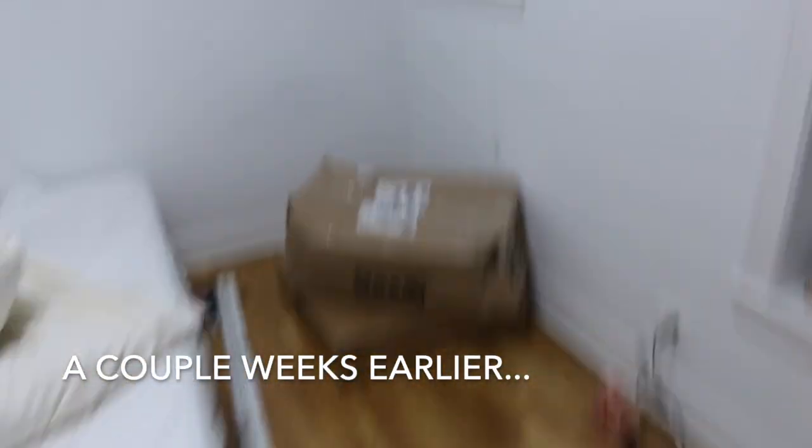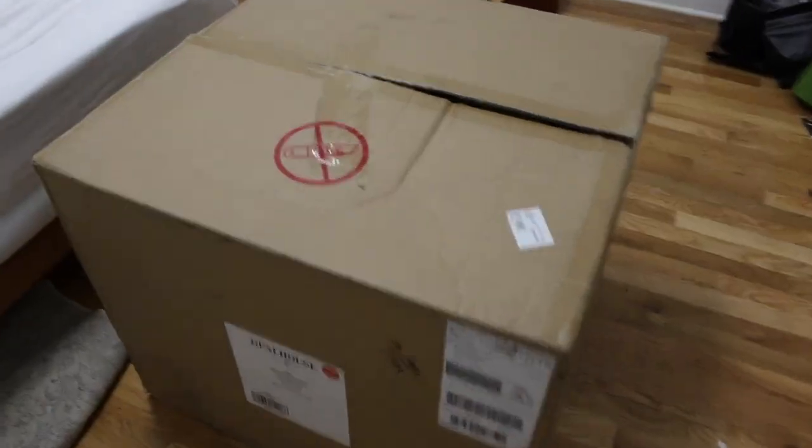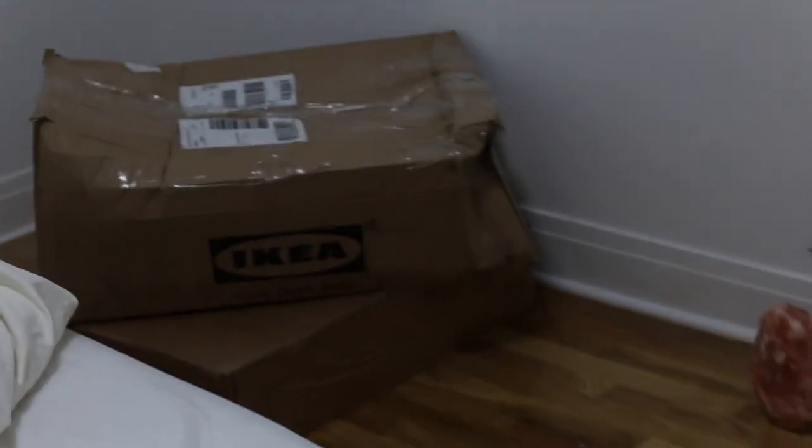A few weeks later, I finally ordered a bunch of furniture from IKEA, Home Depot, Amazon, and Target. Now I'm going to show you the process of me unboxing everything and setting all this stuff up.